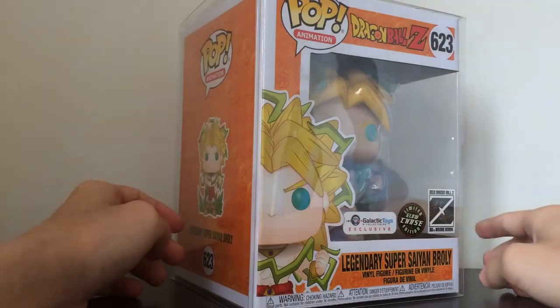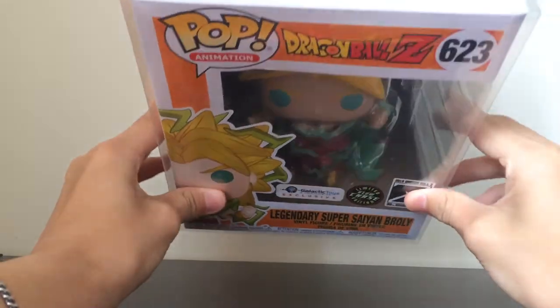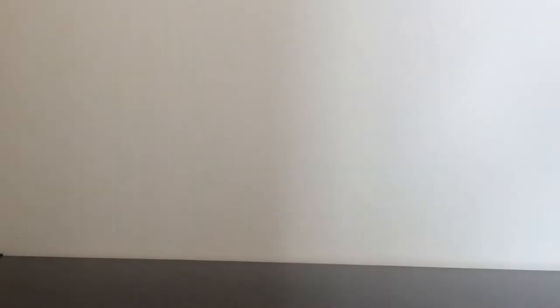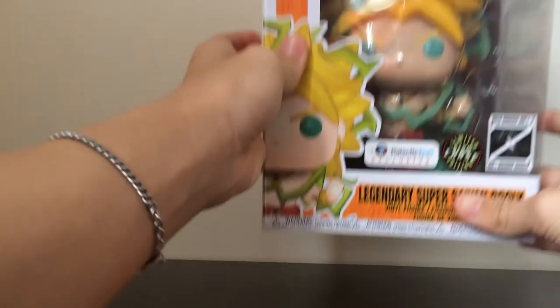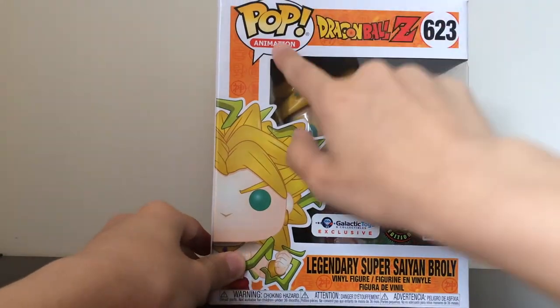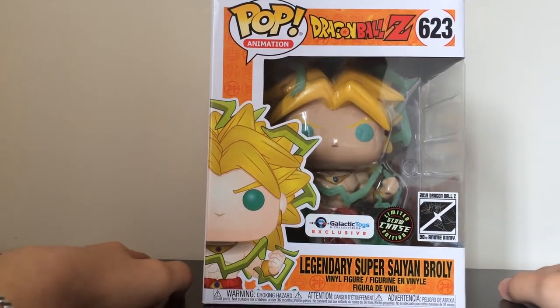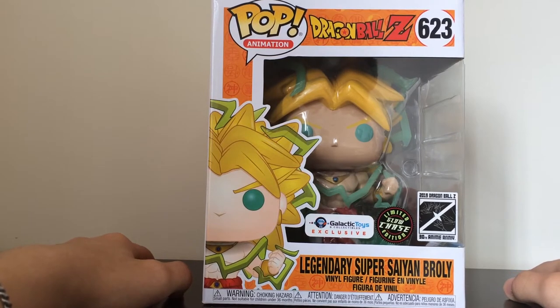Here we are close up to Broly. Pete also hooked me up with a protector as well, which is awesome — though I'm going to take it out of the protector. Six-inch protectors do exist, but other than three-inch protectors, the other sizes are basically almost impossible to get — they're just harder to come by. He's number 623 in pop animation from Dragon Ball Z — this is the Dragon Ball Z version of Broly. They have not made the super version yet, but I actually think this one looks cooler anyway.